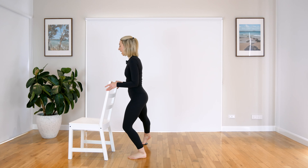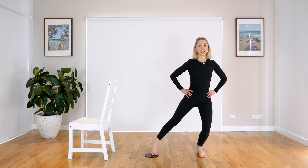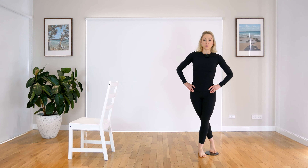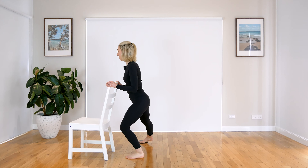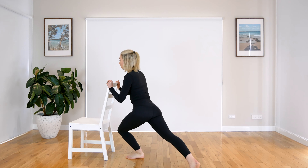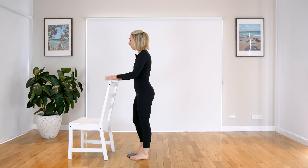Let's do that combo. So bend through your knees — out and in, around, down, and up. Out and in, around, down, and up. I'll shoot from the side. Out and in, around, down, and up. Out and in, around, down, and up. Keep going, keep nice and light through the ball. Two more. And last one — hold it back. Pulse for five, three, two, and one. Lifting up. Bring that leg out to the side and pulse. Five, four, three, two, and one.